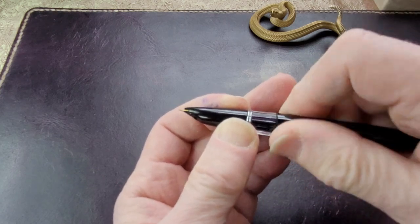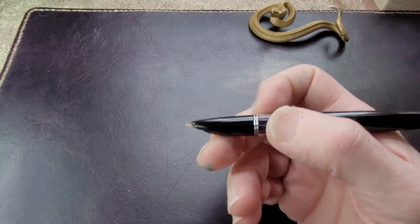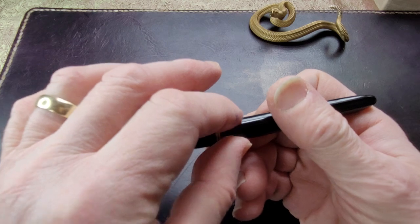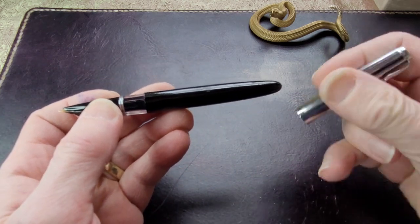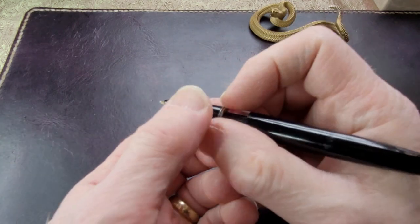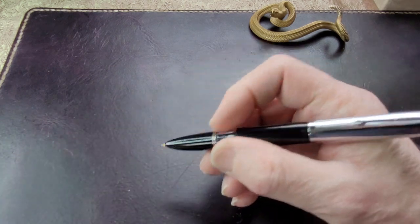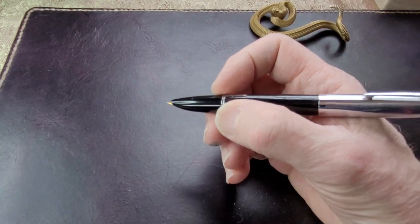It has a nice width to the barrel and feels nice in the hand. The ink window has these little ridges on it, so you do feel those — they're not sharp. It's not a huge pen. You can write with it unposted, but it's a little small for me that way, so I do tend to post it. And it's comfortable when it's posted.